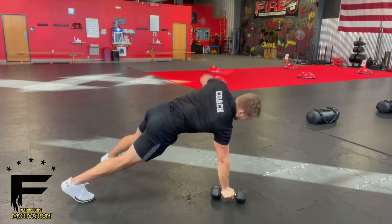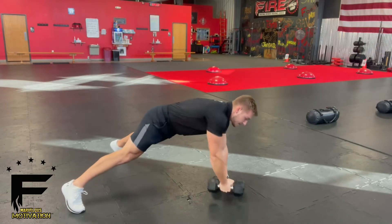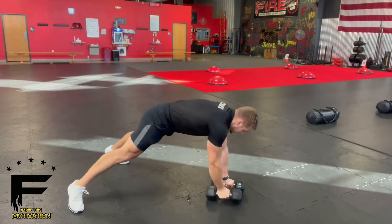Now for a modification, instruct your clients to put their feet a little bit wider. That's the Dumbbell Crucifix.